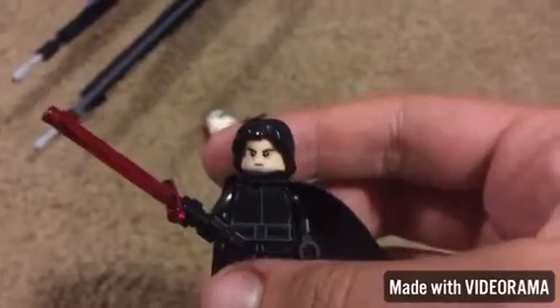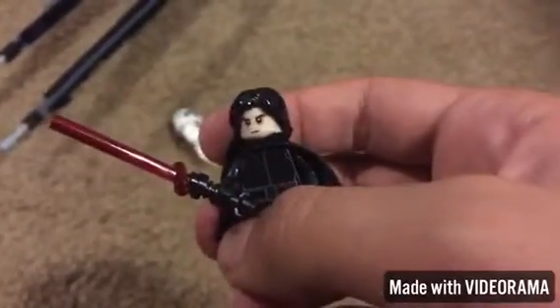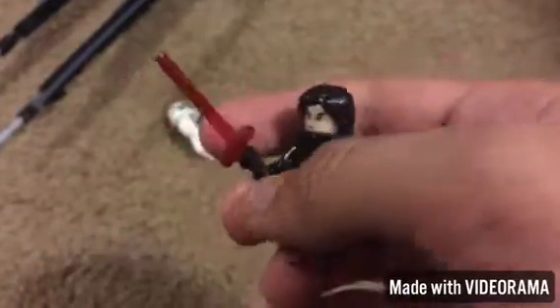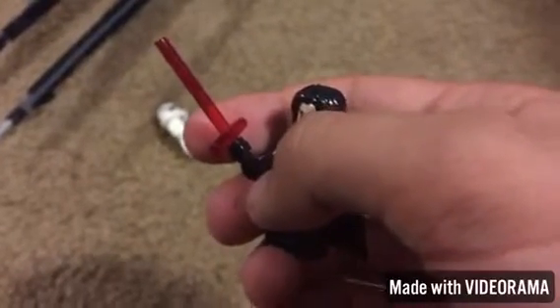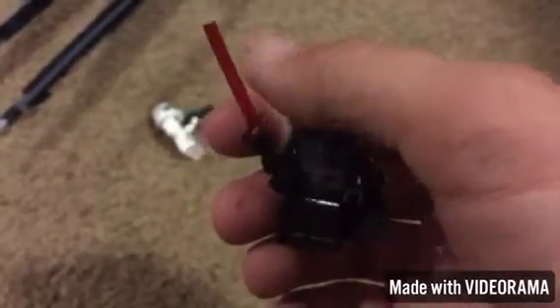Alright, the build is over, so let us get into the actual characters. We're gonna start off with Kylo Ren. I think this is a new lightsaber hilt or something like that for Kylo Ren, but this is still the same blade.